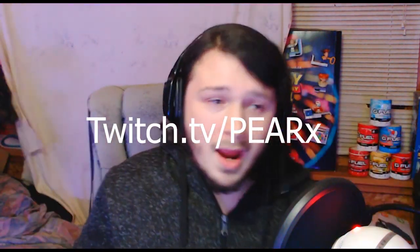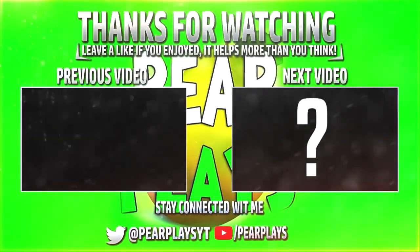Thank you guys for watching. It's been your boy Pear. I stream over on Twitch daily and nightly — Twitch.tv/PearX — and I'll catch you guys in the next video very soon. Peace out everybody.